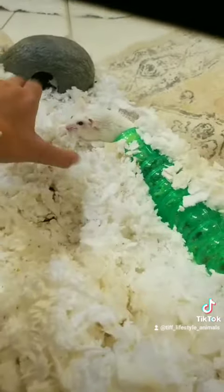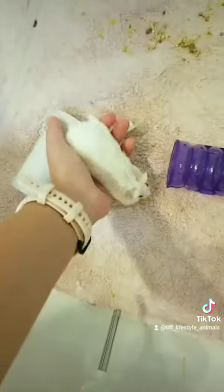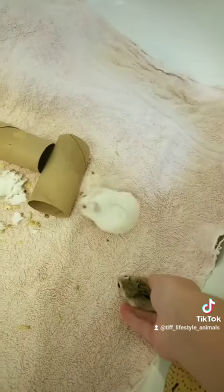The last part is just finding the little babies. We have one small creature — come here. The last part is just to add your hamster. And then we have the shy little one, but they both get along great.